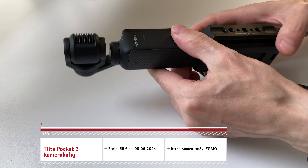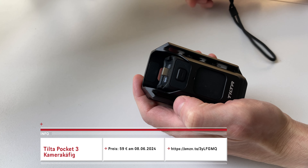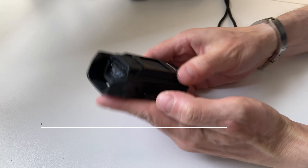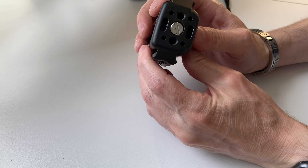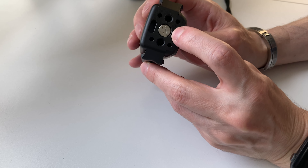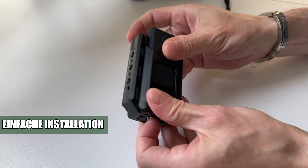Das ist ganz praktisch. Ihr könnt es aber auch mit euren Fingernägeln aufmachen, wenn ihr das Ganze nicht zu fest zuzieht. Übrigens geht hier ganz gut der Akkuadapter von der Osmo Pocket 3 hinein – ich finde, er schließt am besten ab. Der normale Adapter soll aber auch hineingehen.